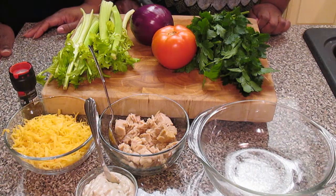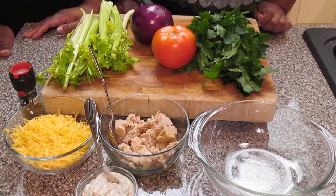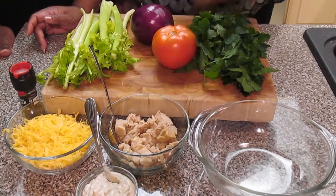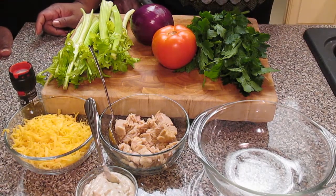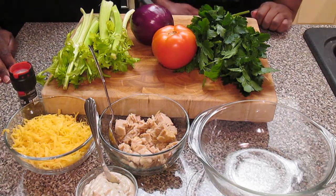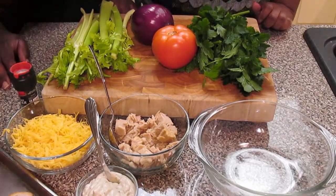These are the ingredients that we are going to need to do our tuna melts. Of course, we're going to start off with whole white albacore tuna. Then you're going to also need a good low-fat mayo — we're using a low-fat mayo with olive oil and cracked pepper. We're also using cheddar cheese, some fresh celery, red onions, tomatoes, and fresh parsley. And of course you're going to need bread — a good bread. We're using an Italian bread here and a baking sheet. So let's get started.